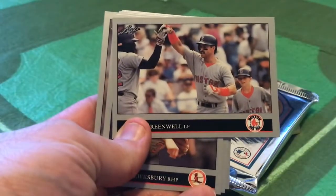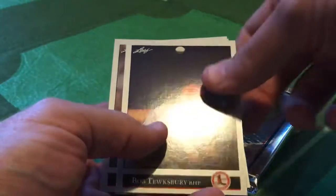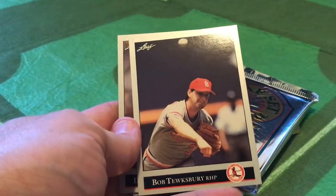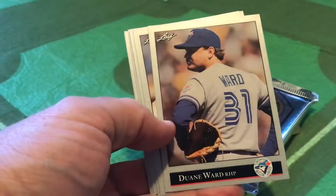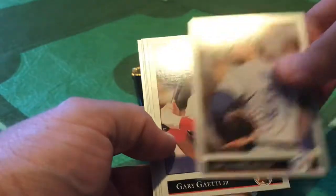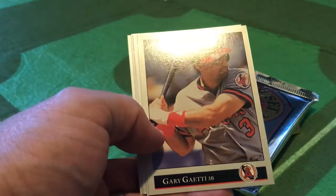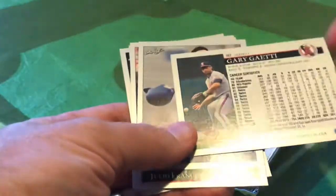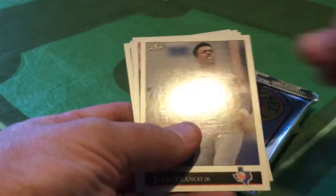Mike Greenwell - a little horizontal fist bump action here, probably after a home run - lucky bat boy bombing the picture there. One of the great 80s and 90s names, Bob Tewksbury with the Cardinals. One of the most underrated relief pitchers of the time, Dwayne Ward, here with the Toronto Blue Jays. Gary Gaiety, formerly of the Minnesota Twins - this was one of the many bad free agent signings and acquisitions made by Whitey Herzog when he was the Angels general manager, briefly.